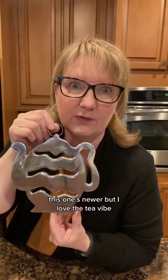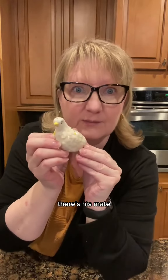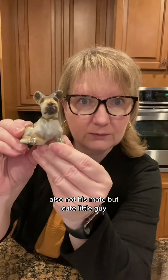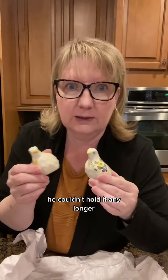This one's newer, but I love the tea vibe. And we got a salt and pepper shaker somewhere in here. There's his mate. That's not his mate. Look at that — also not his mate, but cute little guy. We found his mate. He's pooping pepper — he couldn't hold it any longer.